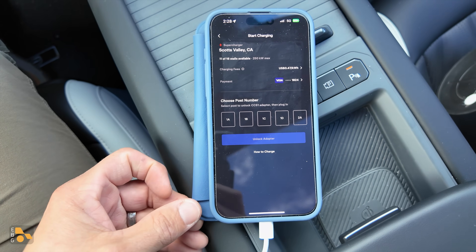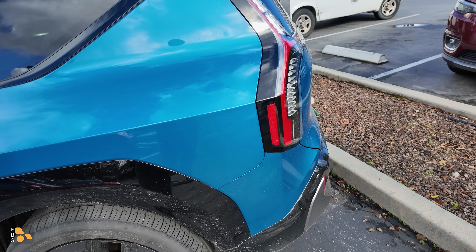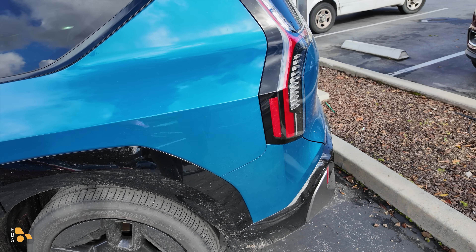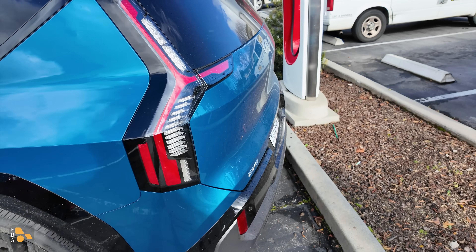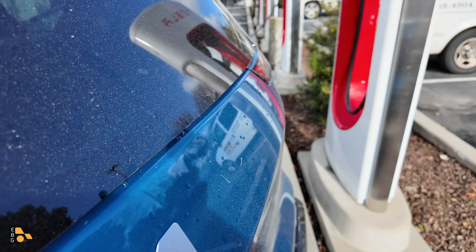There is another thing to know: the charge door in the EV9 is not in the same location as Tesla's. So you may end up actually occupying two stalls and upsetting people, or you're going to have to find a place where you can park off to the side, like this one.